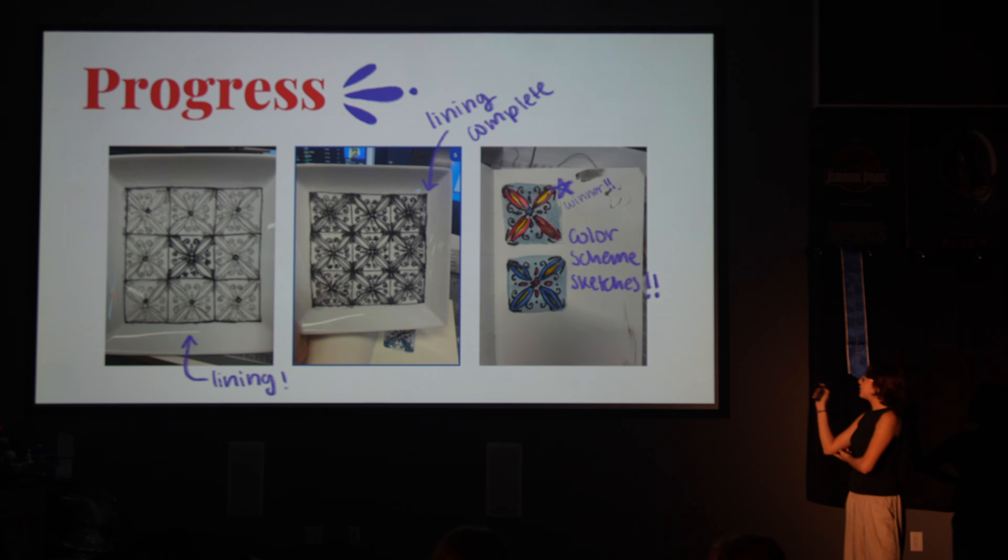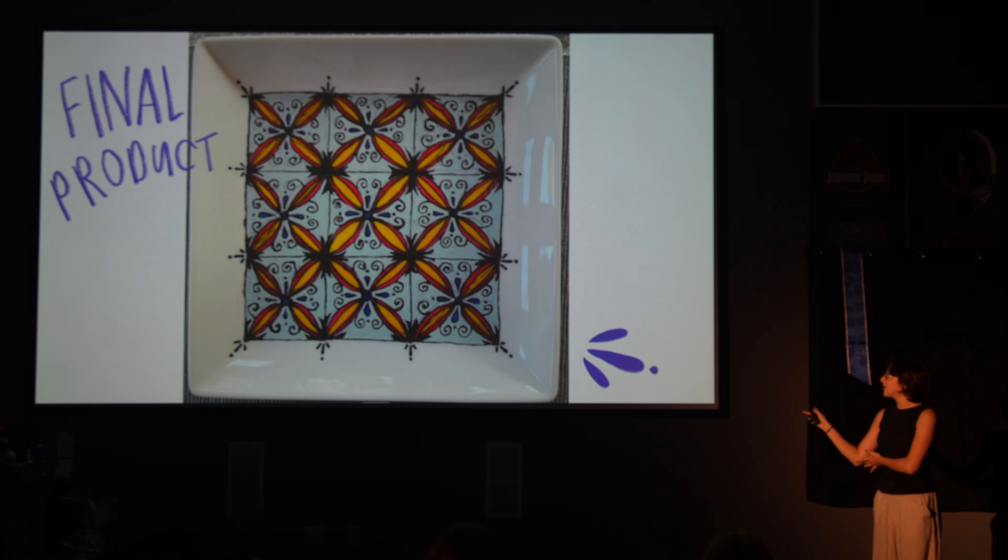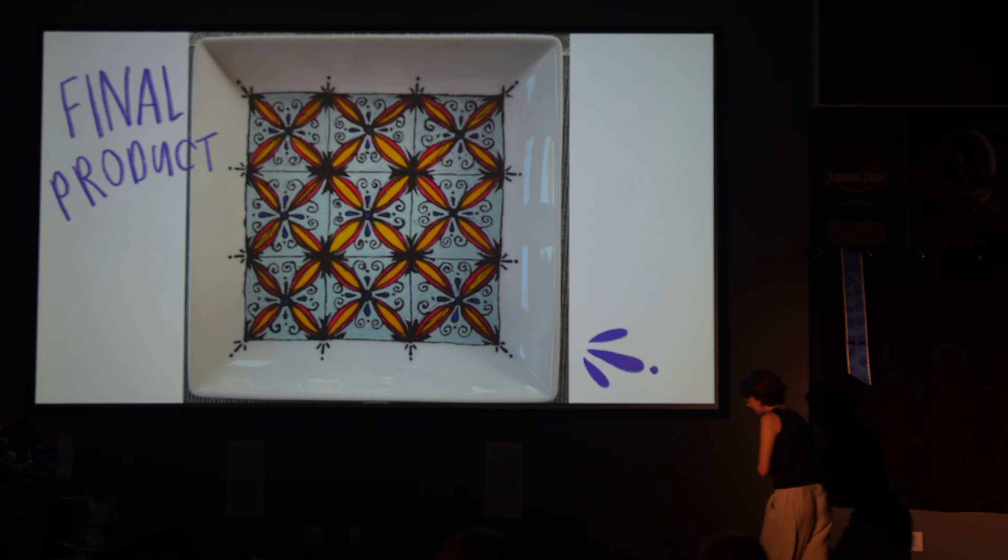There's the lining, and you can see the color schemes. Then I painted, did touch ups, and then baked it. And here's the product.